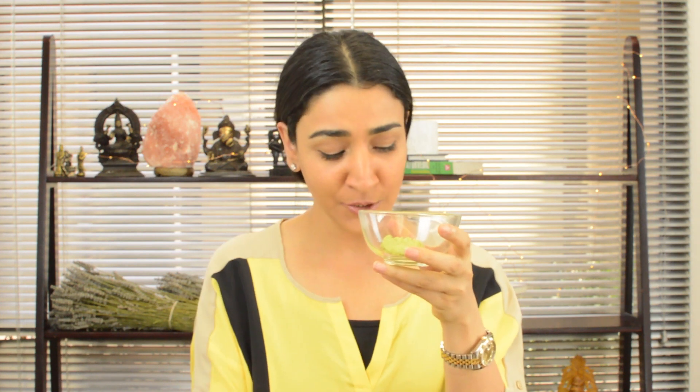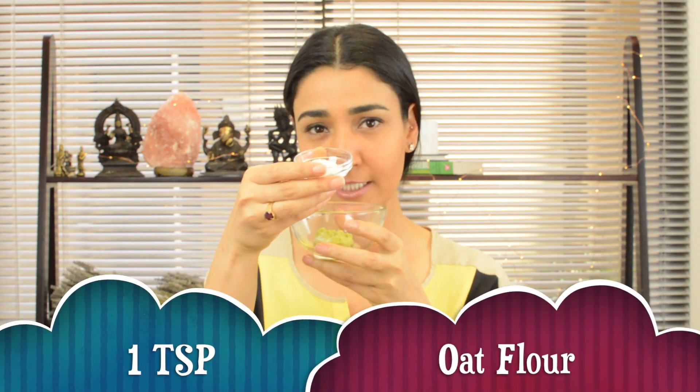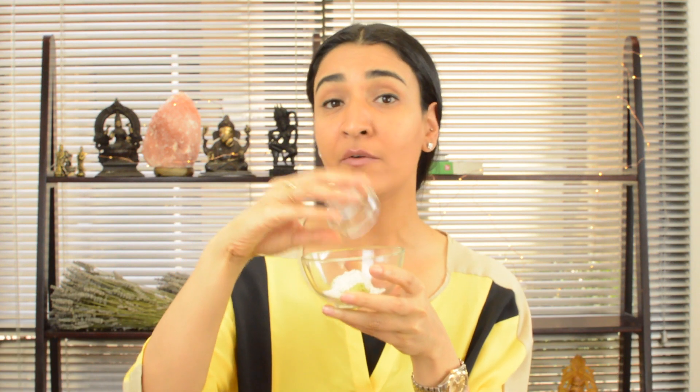It looks good enough to eat, but first let's make sure it goes on our skin to help revitalize that dry skin. So that's one tablespoonful of avocado paste, and to this we are going to add one teaspoonful of oat flour.